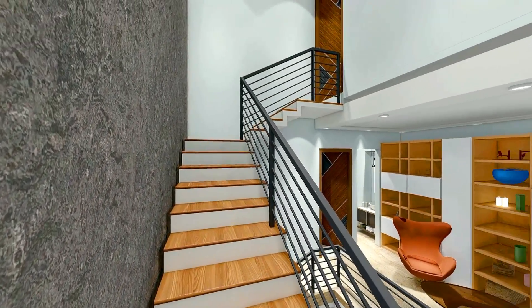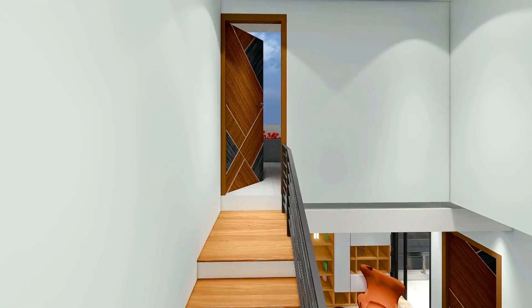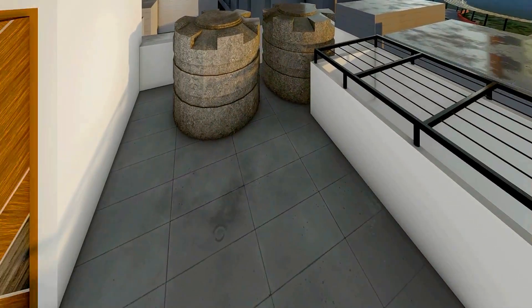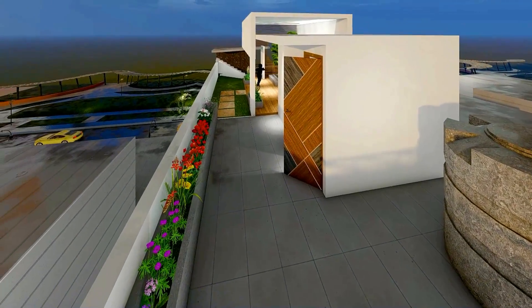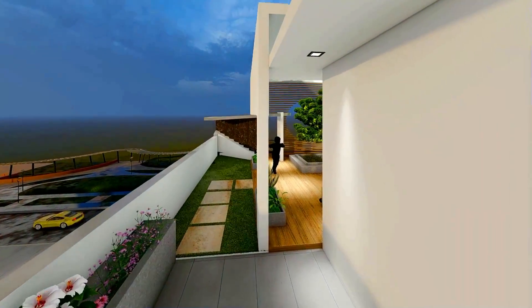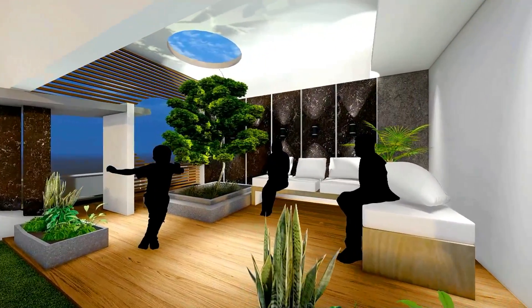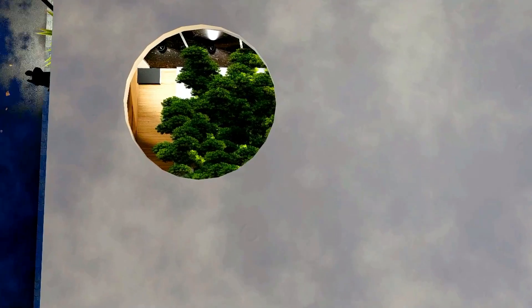Now we will go to the terrace area. We have placed our water tanks on the back side. We have designed sitting spaces on the front and provided ample space along the boundary. We have also provided a small garden area on the terrace.